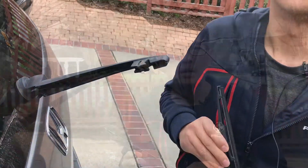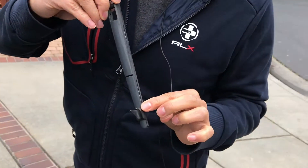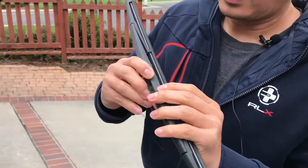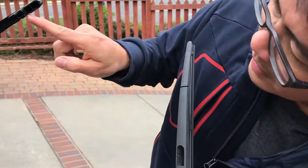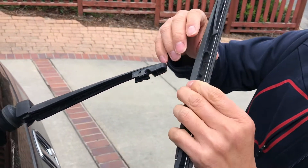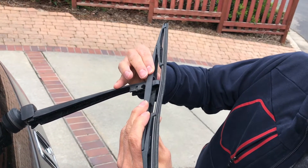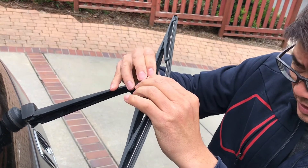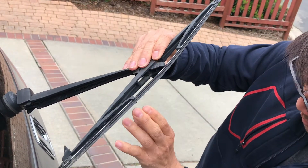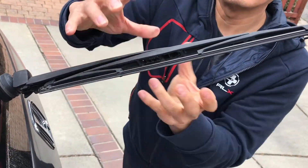Now we're going to insert the new wiper blade. Make sure this part is at the bottom, then insert this column into this slot — 90 degrees perpendicular. Insert and push it in. Once inside, push this down to finish.